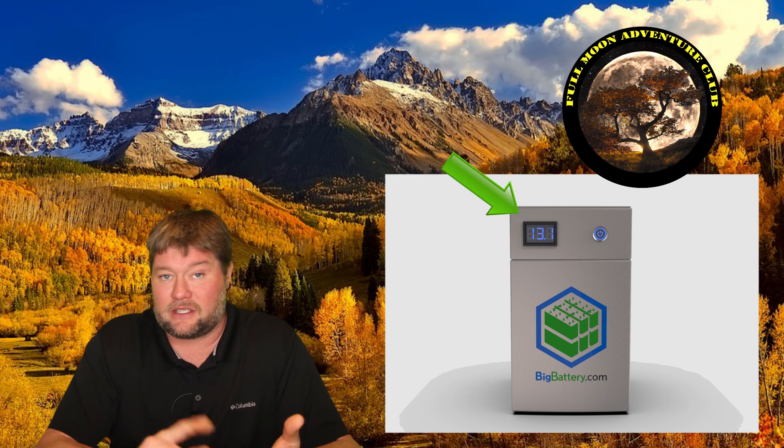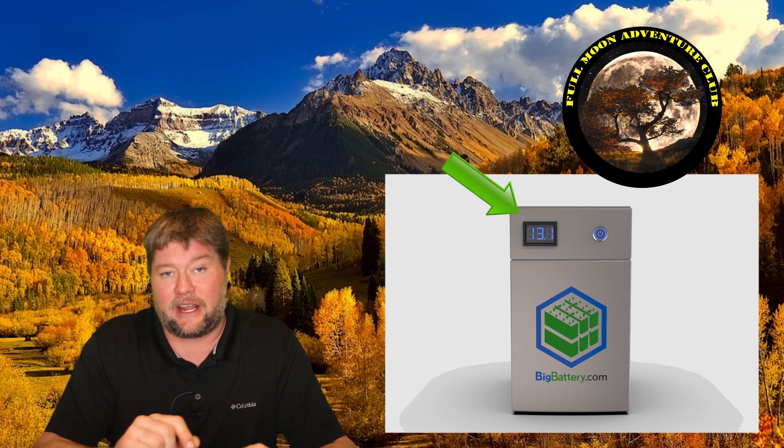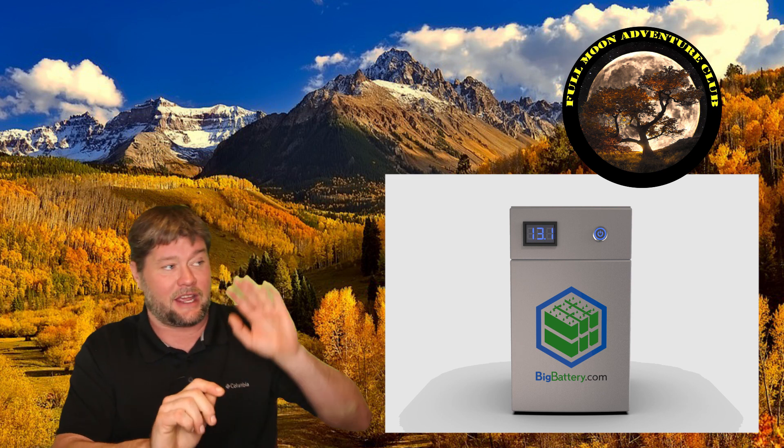You can leave this in your RV for a year or two, come back, turn it on, and you're going to have a battery completely ready to go. It also comes with a digital display for voltage, which is handy, and a 300-amp fuse on the side. Most batteries don't include that — you have to add an inline fuse yourself. This has a 300-amp serviceable fuse built in that you can replace if it ever blows, which I think is incredibly neat.